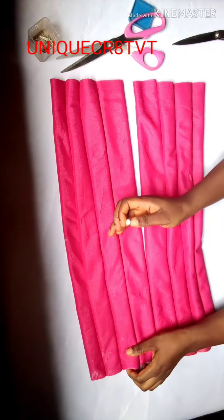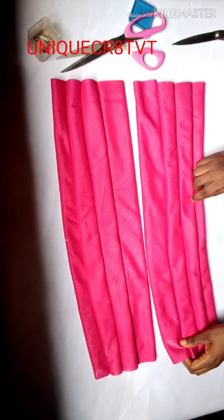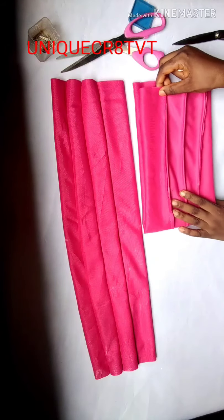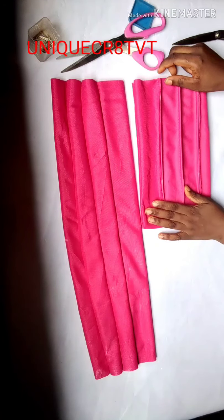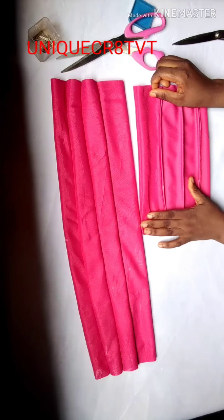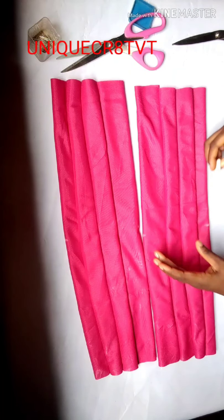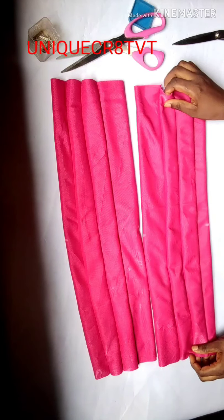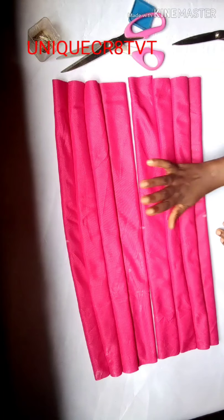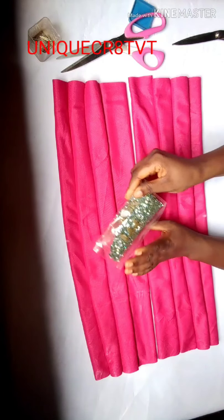Make your fold equally and locate the center. Use your chalk or marker and mark down the middle. Then do the same thing on the other fabric — fold, unfold, and locate the center. Mark out the center. Don't forget the three-inch side is facing you and the other piece's three-inch side is facing outside.